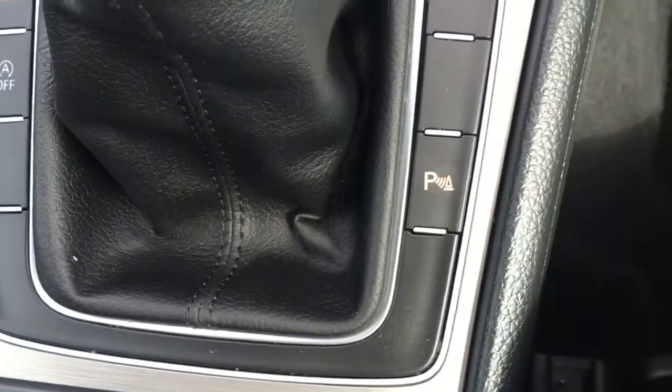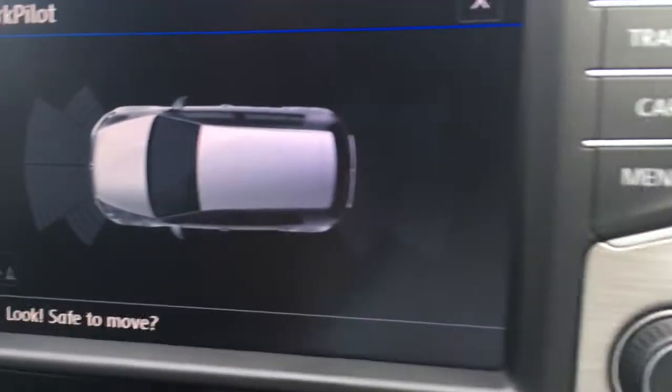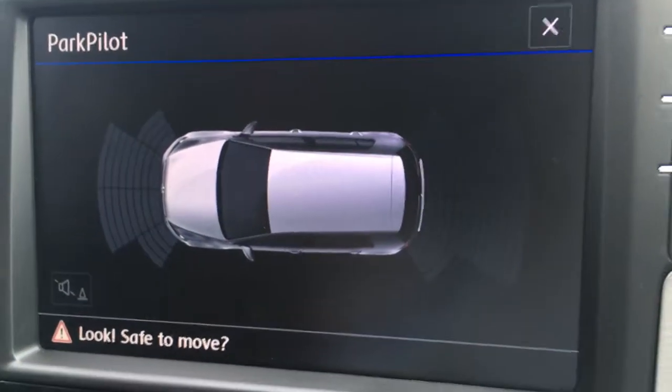If I hit this button, the parking sensors turn on. We've got front and rear just to make life easier in the car park.